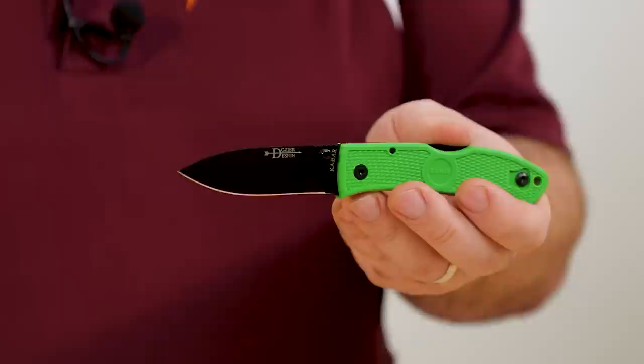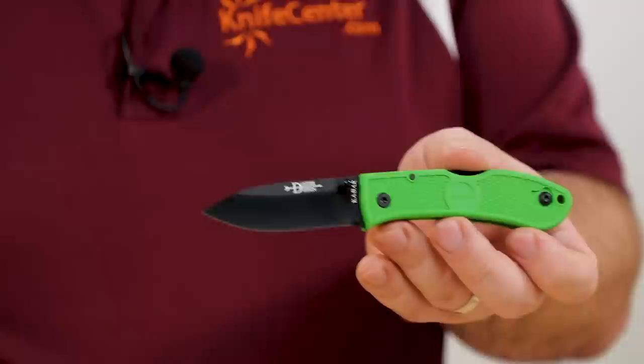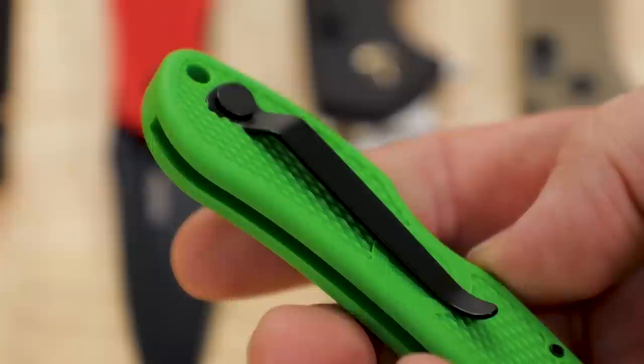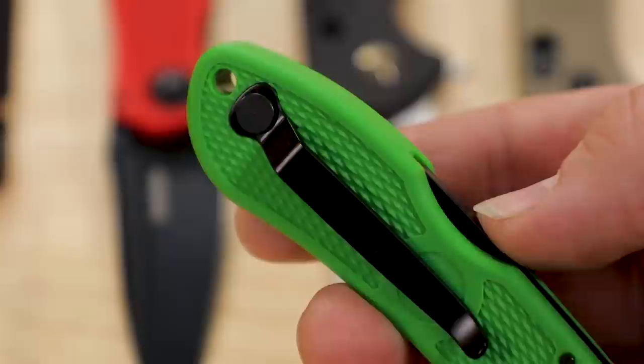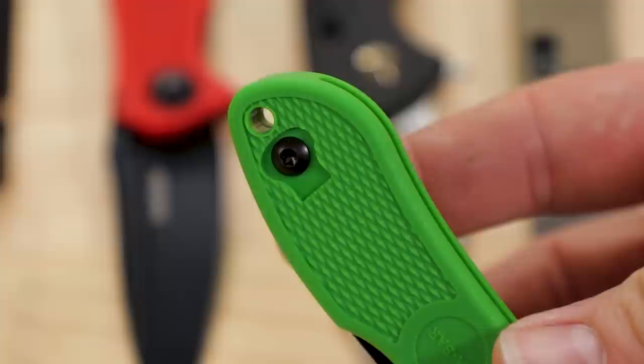In a way you can think of this design, especially in the smaller configurations, as a more modern incarnation of the Gerber LST, with the addition of a right-side thumb stud and a reversible pocket clip. It's nice and sturdy and actually sits in a pocket in the handle, which allows them to get away with just a single screw that screws in from the opposite side. That probably helps keep weight down just a little bit so you don't have multiple pieces of hardware.